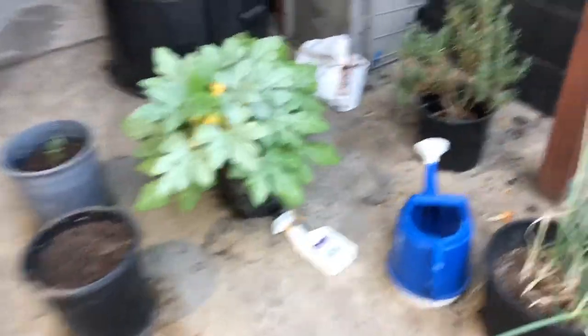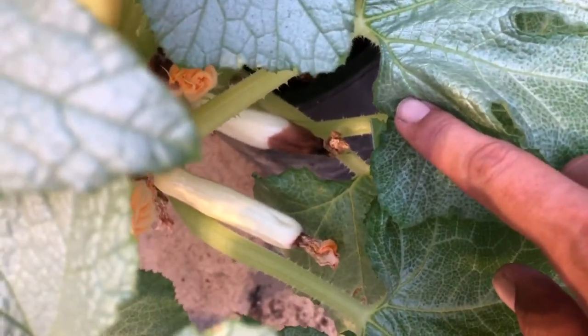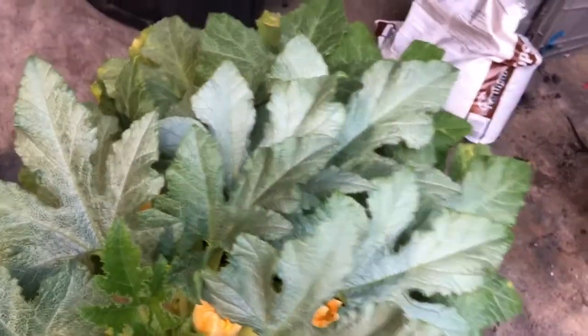Everyone keeps telling me it's a pollination issue, but look at my squash. I'm getting a little frustrated. I'm wondering if I'm just not picking them — are these supposed to be this big? I don't know what kind of squash this is, if anybody can tell me please leave a comment below. I did try to hand pollinate and still get the same result. I'm wondering if I should pick them sooner — here's a baby one right there.